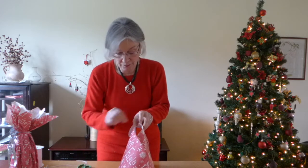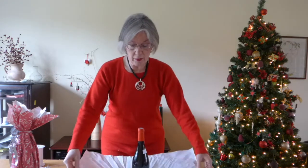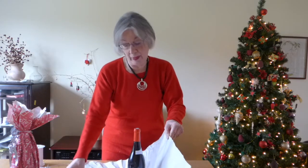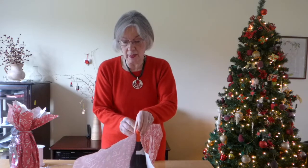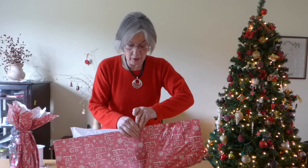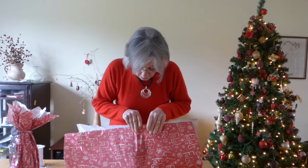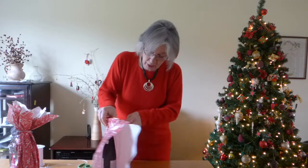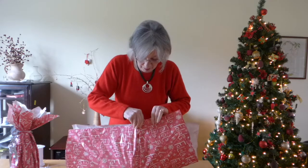Now we're going to start to pleat the paper around the bottle. The first thing you're going to do is bring up the two sides of your paper and position it so it's in the middle. Then turn it like this, and all you're going to have to do is pleat. You need to make sure that you're holding one side of the paper with your thumb and the other side with your fingers.